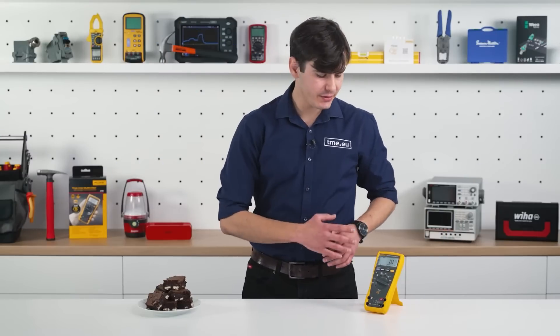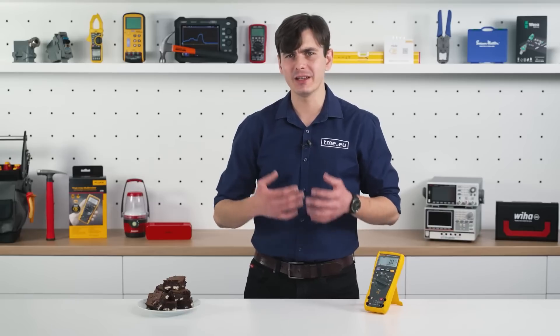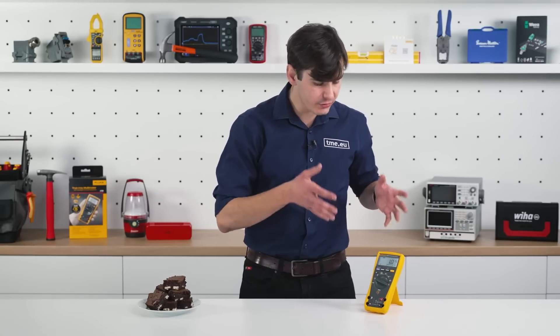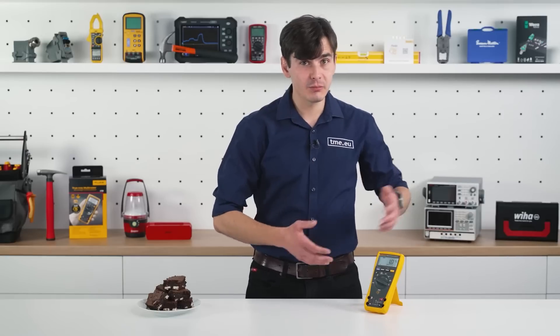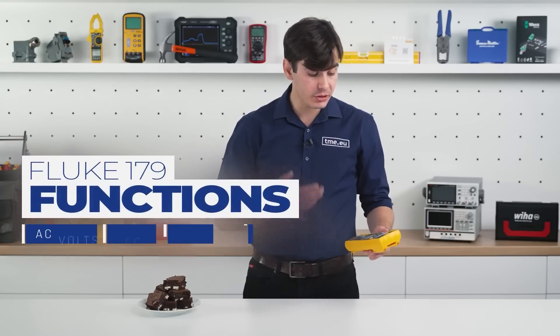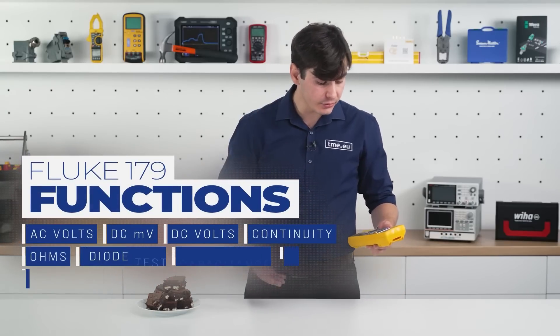As I already mentioned, this series is designed for electronics, electrical engineers, and other related jobs, so it includes all the features you need to handle problems in those fields. It means it can measure AC and DC voltage and can perform a diode and continuity test.